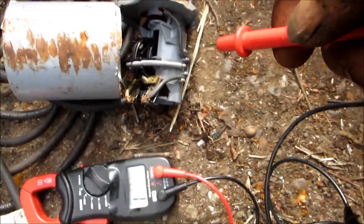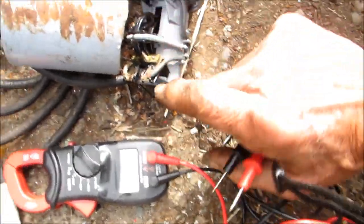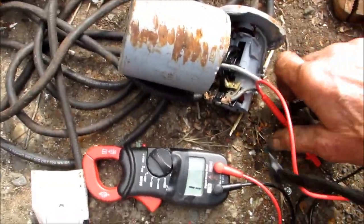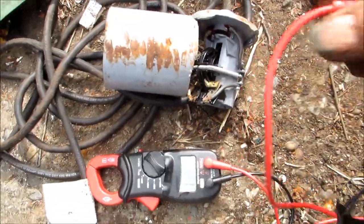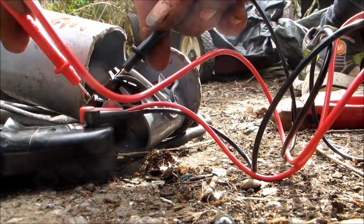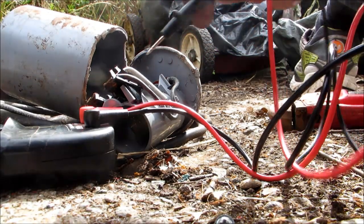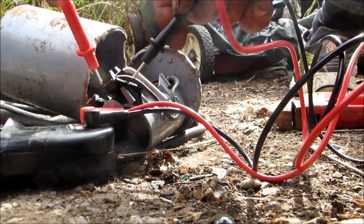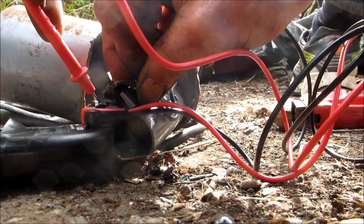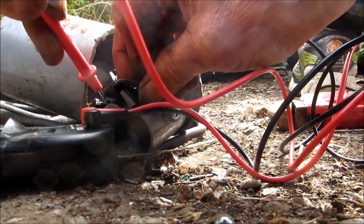It's not showing continuity right now. If I press this down a little bit I could stretch that spring out inside there, and I can try cleaning it up one more time. It should show continuity there, but it's not — it's not working very well.